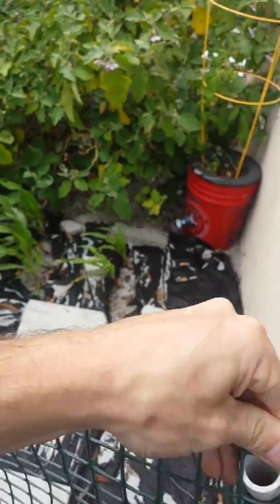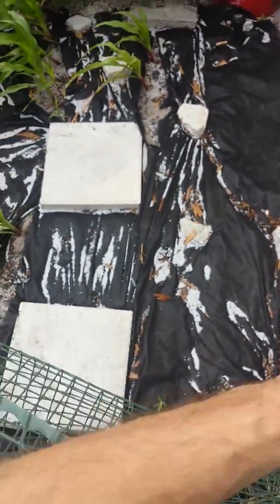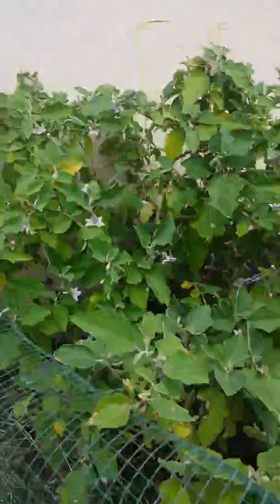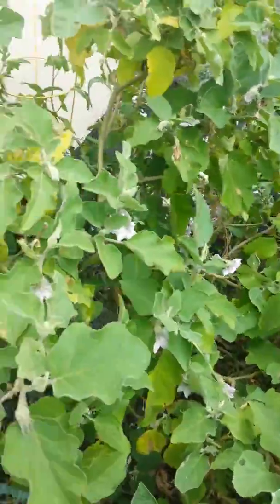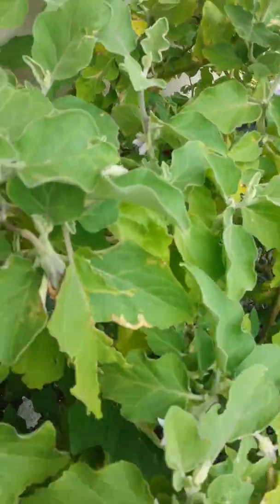It is spring, guys. You guys up north should be getting your seeds already started indoors, or getting ready to sow them outdoors. You'd probably be getting in some lettuce and some radishes and things of that nature, because that's pretty much what's in season right now.